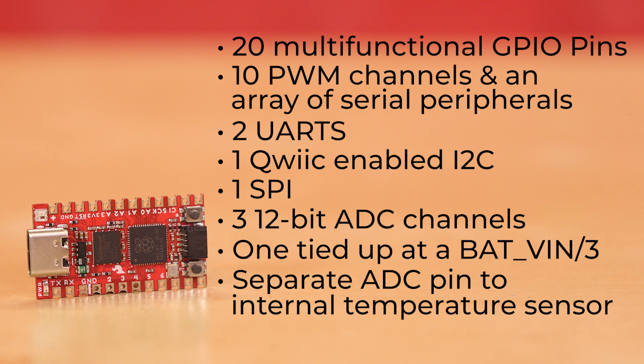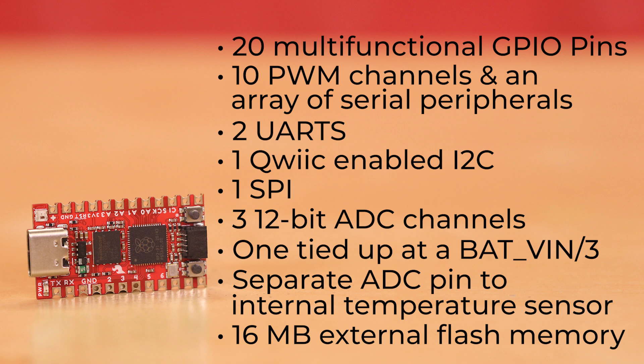There's also a separate ADC pin connected to an internal temperature sensor. Lastly, we've chosen to give this board 16 megabytes of external flash memory to provide you with a hefty amount of space to save and run programs.